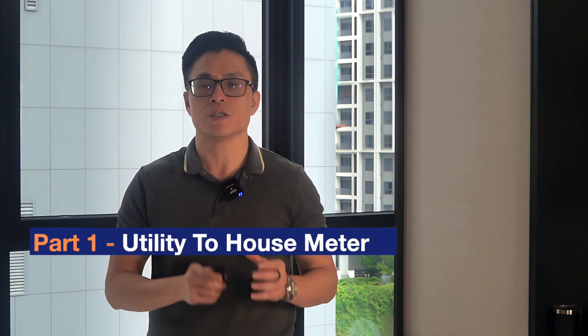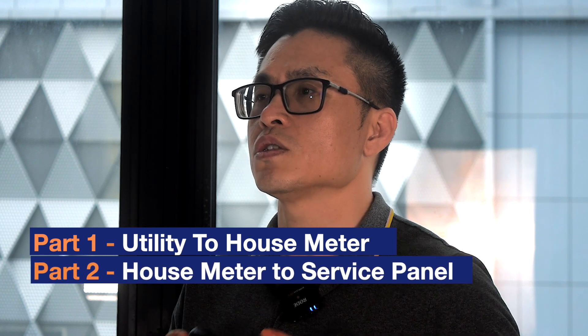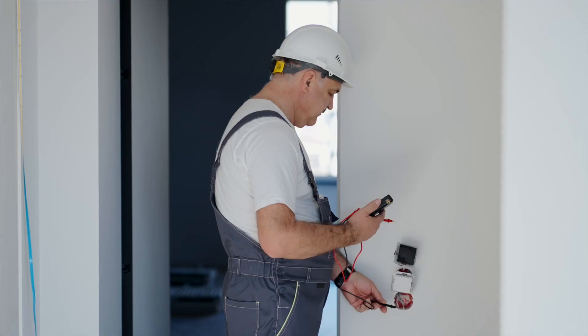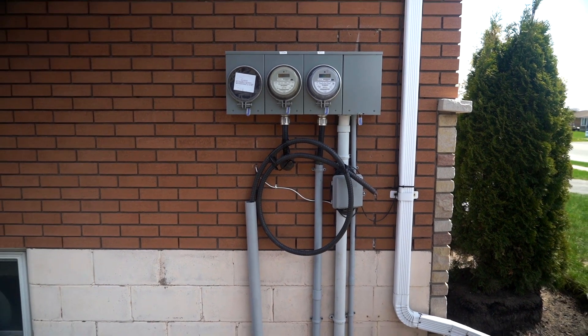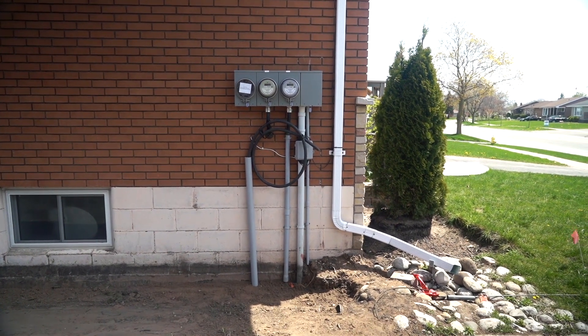So this covers the three main sections for an electrical service upgrade. To recap: pay attention to number one, the connection between the utility to the meters; number two, the connection between the meters to the main service panels; and finally, number three, the branch circuit wiring connecting the panels to all the individual devices. A few very important things to keep in mind: have your electrician perform the load calculations early on to determine what your needs are. When starting your conversion project, contact your utility company as early as possible because service size upgrades and new meters can take some time to schedule.